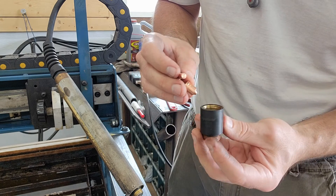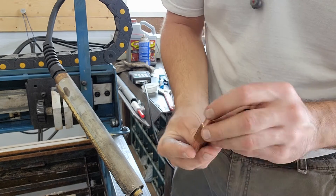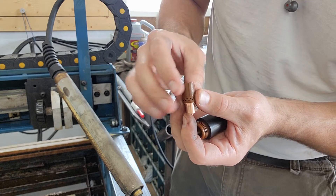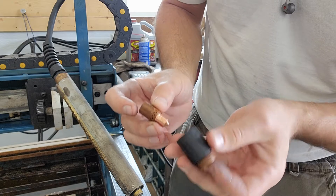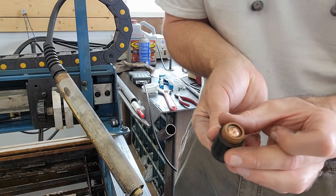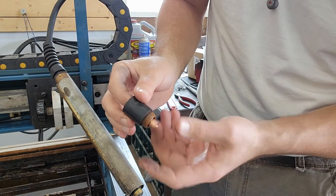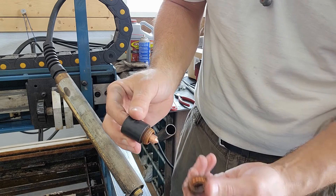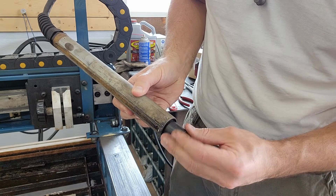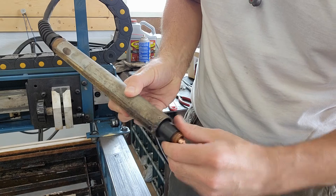In the holder, when you're assembling this, the tip fits into the swirl ring, and you can put it all together at once, or you can drop the electrode in there after. Then you take this whole assembly — I usually put my finger on it like that — and slide it in here. Then it's essentially complete. You can either screw the shield on first, or screw it onto the torch and then screw the shield on.